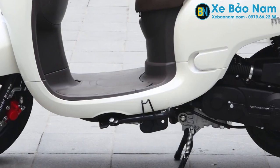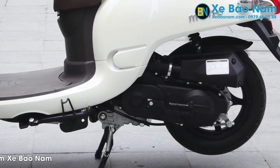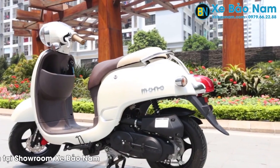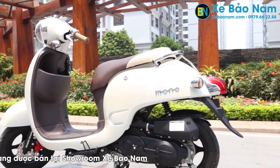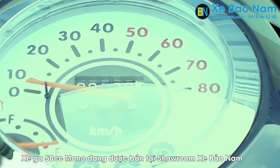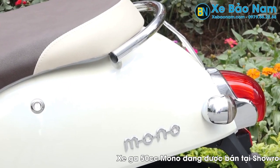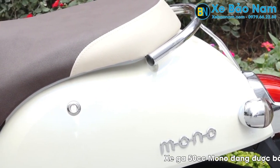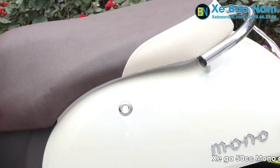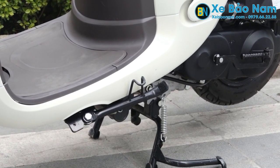Ở phần dưới chúng ta có thể thấy động cơ 50cc và phần cần đạp để khởi động, phòng trường hợp ắc quy bị hết. Xe Mono 50cc có thiết kế đồng nhất với kiểu bo tròn cổ điển từ những đường nét của xe. Đồng hồ đến gạy yên cũng bo tròn rất đáng yêu và xinh xắn. Chiều dài của yên có thể ngồi được 2 người, và phần để chân được thiết kế khá rộng, làm cho người ngồi cảm thấy thoải mái khi đi xe.